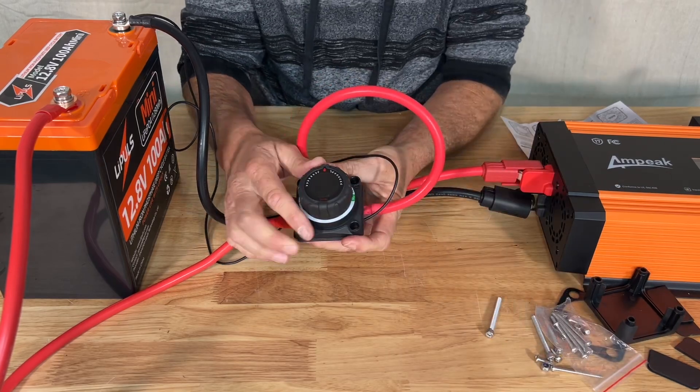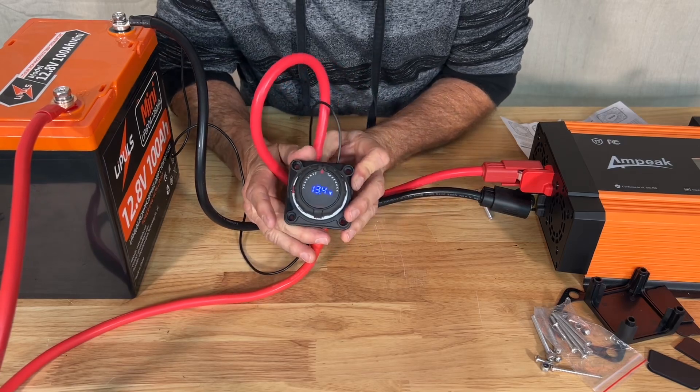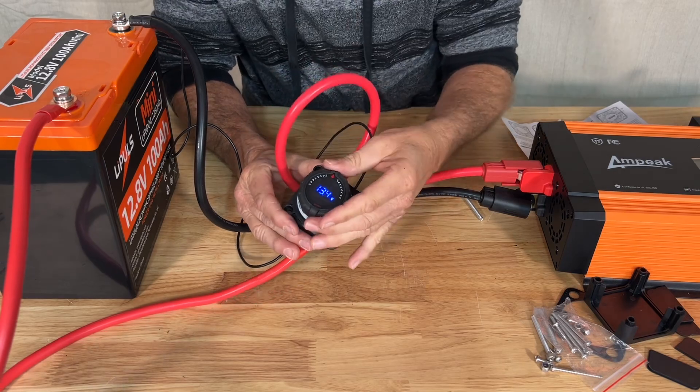Let's see what happens when we go ahead and turn this into the on position. The on position comes on and there's our voltage — we have the voltage of this battery. But when we turn it back to the off position...